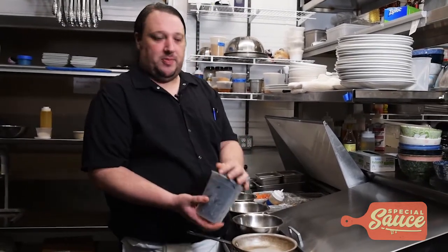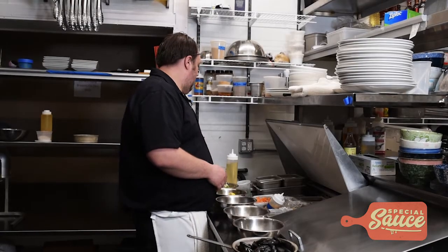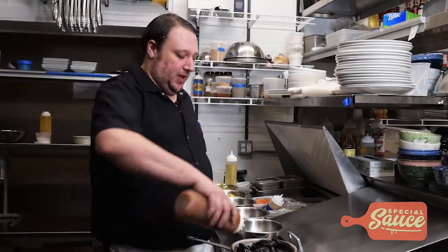First thing we do, start with some really nice fresh mussels. Put them in a pan. We're going to add a little bit of our homemade lobster stock to that, to give it a really nice, ocean-y seafood flavor.